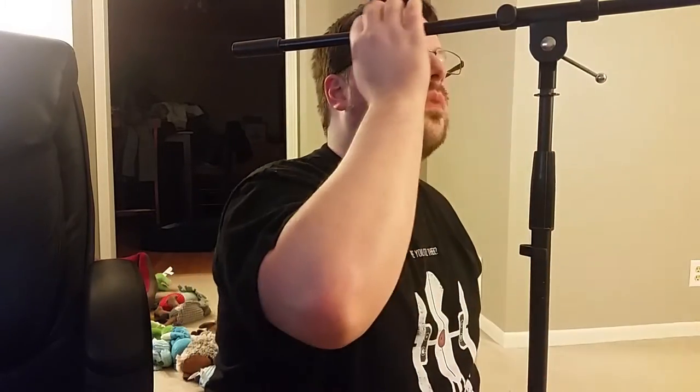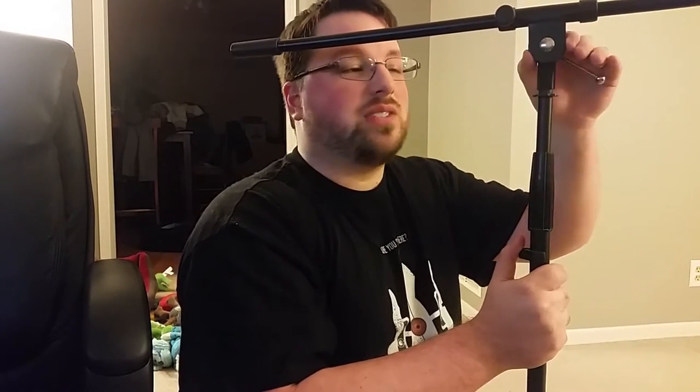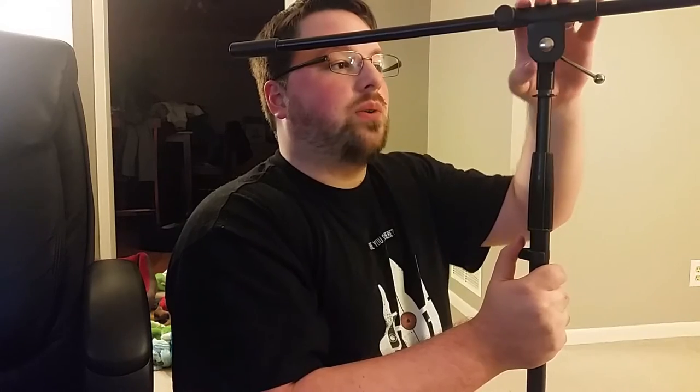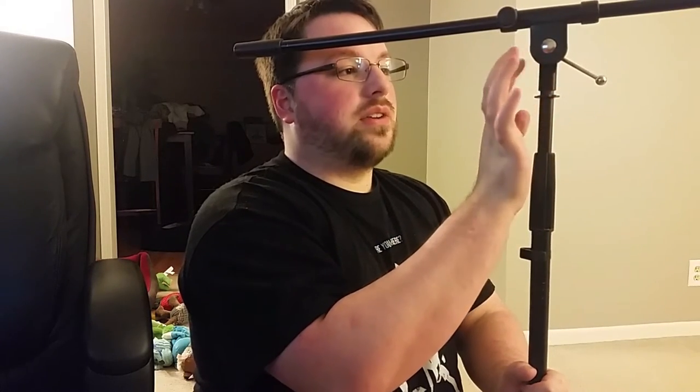Looks like I've got it attached and it is holding, but I can feel it's very flimsy. So if you print one of these for yourself and you have a similar mic stand, just keep that in mind because it will snap if you try to move it too fast.